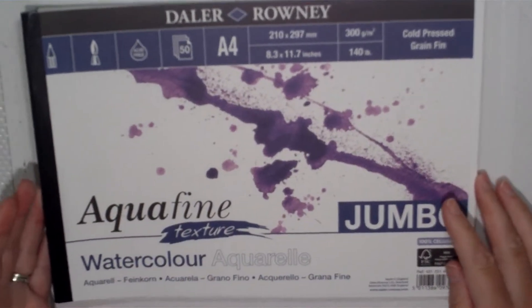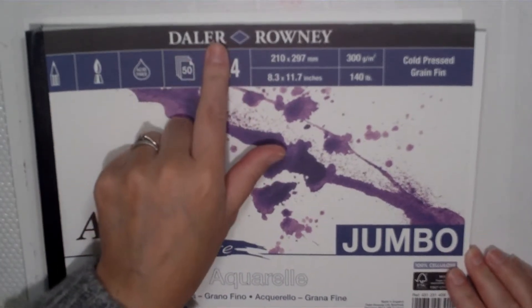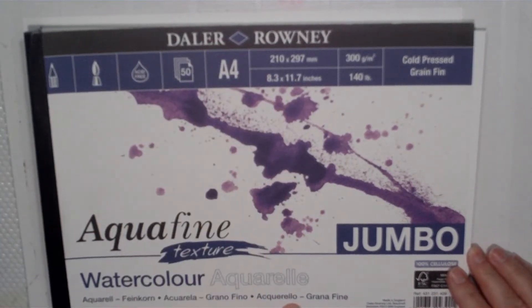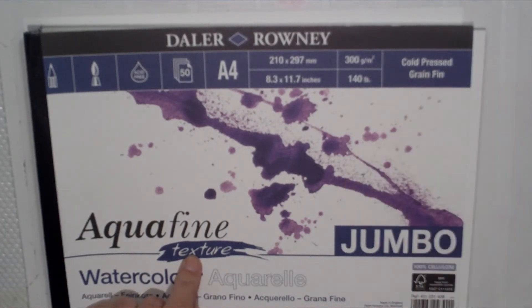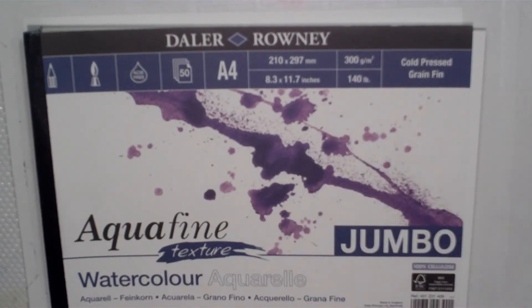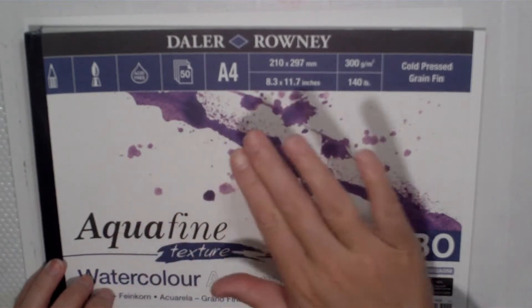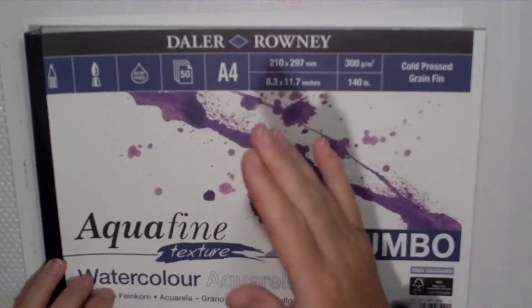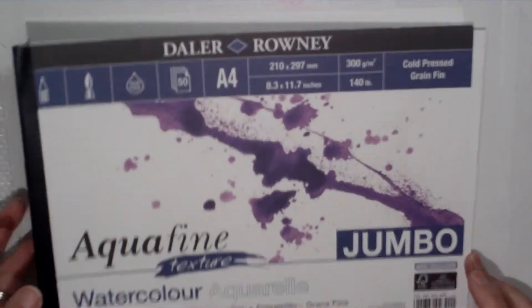I am using the Aquafine Dala and Rowney paper. It's got a slight texture on it, it's cold pressed, and it's 300 grams, which is quite important. The thicker the watercolour paper, the better quality it is and the less likely it is to buckle — which is when you get mounds and troughs when you add water to the page.